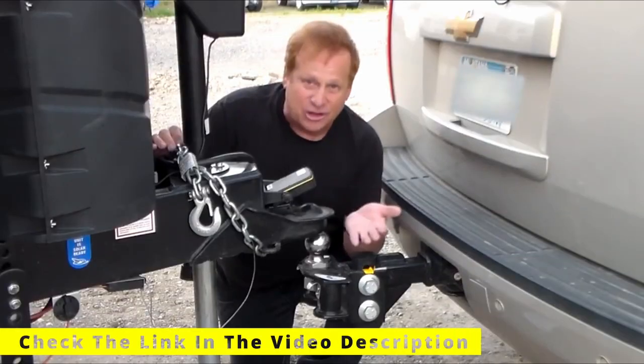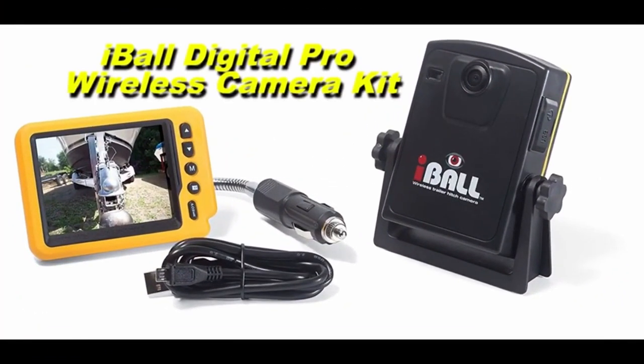Help your hitch get on the ball. The Eyeball Camera Kit makes connecting any trailer to a tow vehicle very simple.